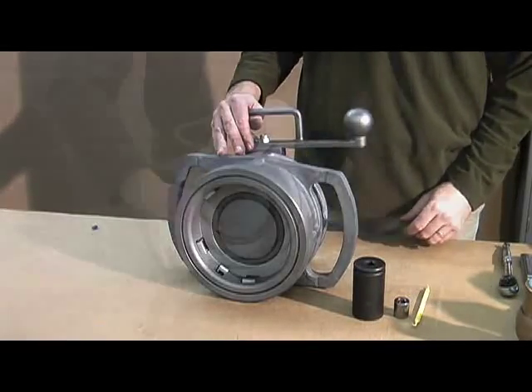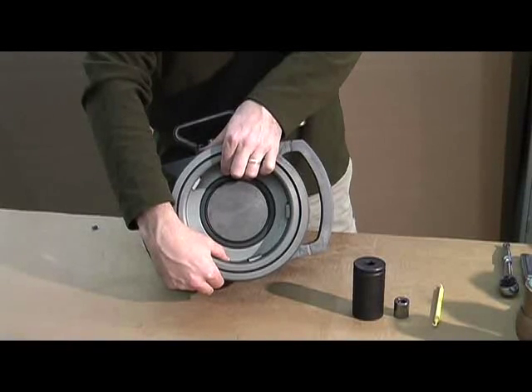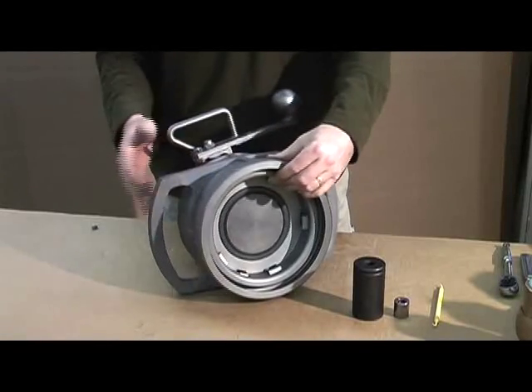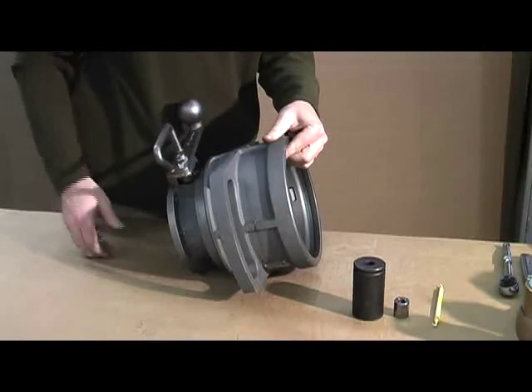The first thing you want to do is defeat the two interlocks — one on the top, one on the bottom. Depress the interlocks, which will allow you to slide the sleeve forward. Top interlock, bottom interlock — depress. Now you can open the handle.